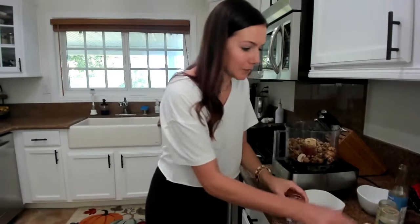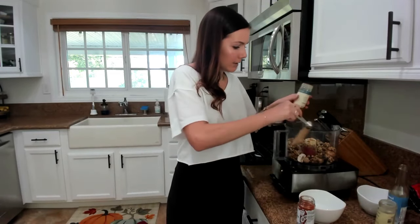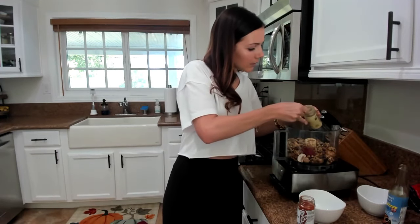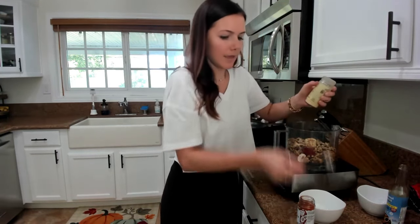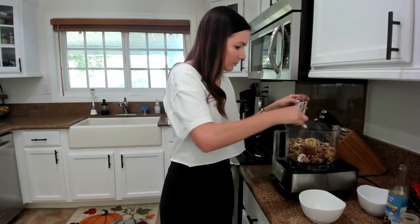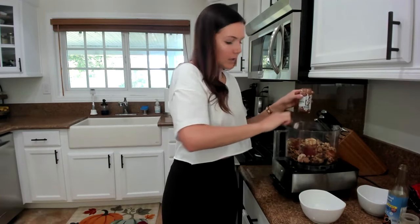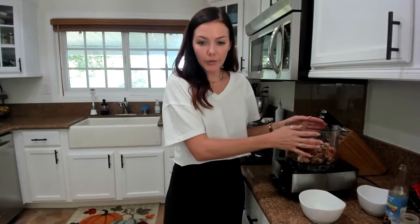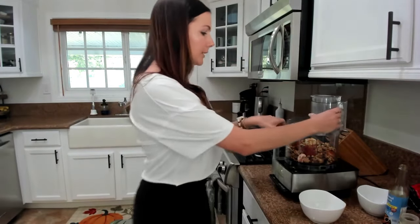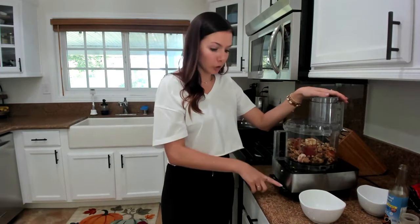My half a tablespoon — so half a tablespoon of onion powder, and then half a tablespoon of garlic powder. And that's it. Those are all the ingredients that are going to go into our food processor. And again, you want to just pulse it — you don't want to fully blend it.